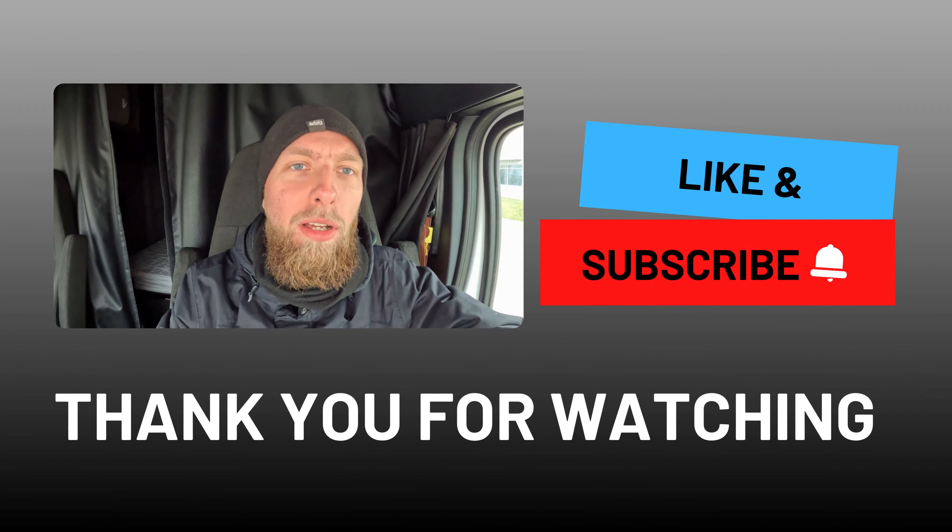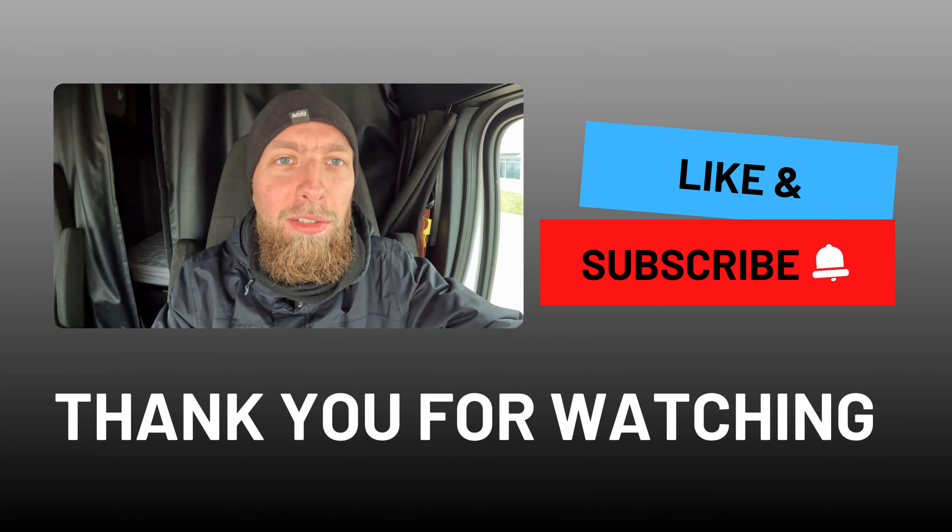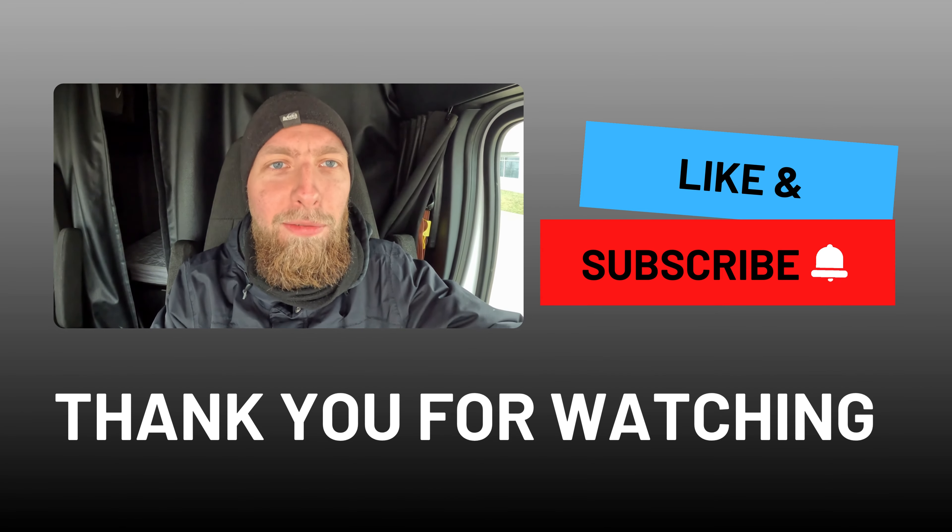I hope you find my channel helpful. If so, don't forget to like, subscribe and share this video with other drivers. Drive safe!